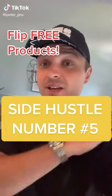Here's how to flip products that you can get on eBay completely for free. This is legit the easiest side hustle I know if you need money.